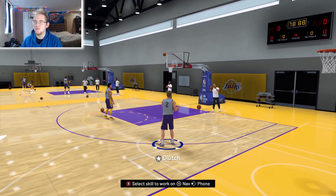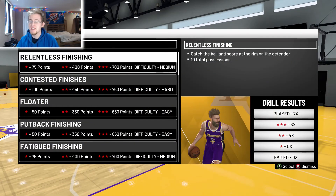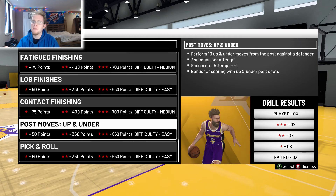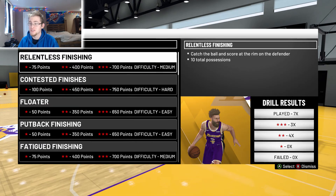Hit the subscribe button if you want to see that video. For finishing drills, these are my opinion. I'm taking into consideration the amount of points you get — you're not going to want to do post moves up and under if you only get 650 when you three-star it. You'd rather do something where you get 700 or 750.